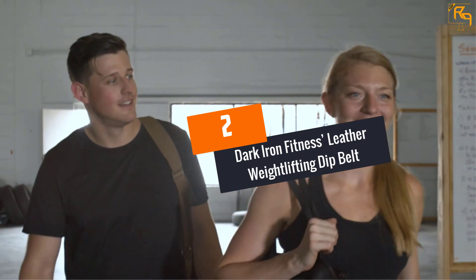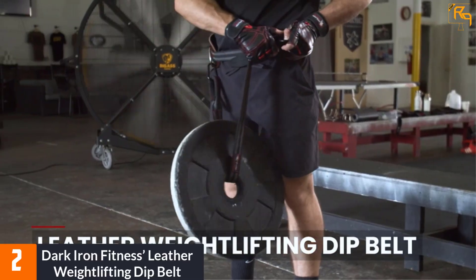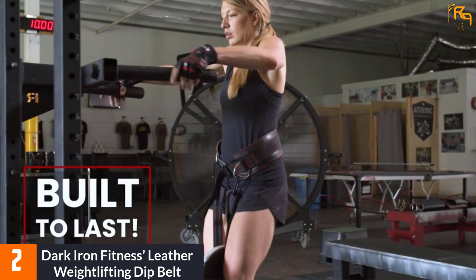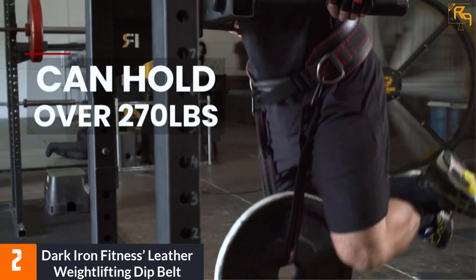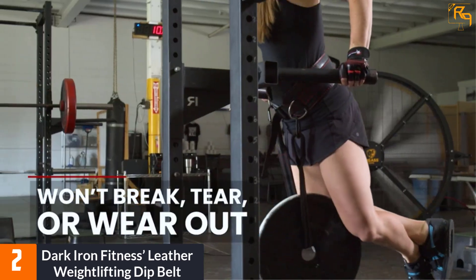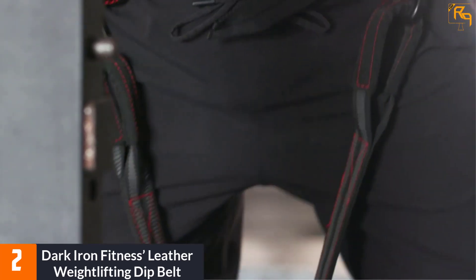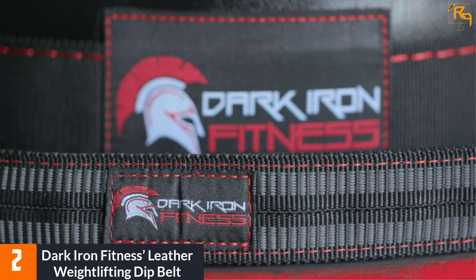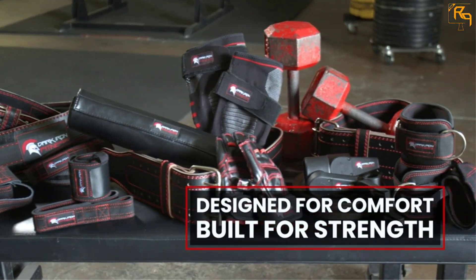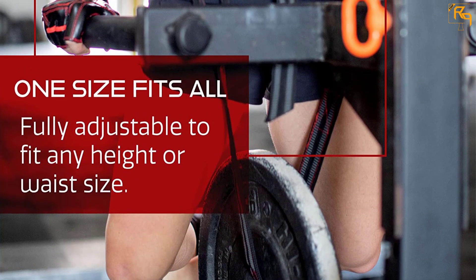At number two is the Dark Iron Fitness Leather Weightlifting Dip Belt, which is in strong contention for best weightlifting belt. It features a sturdy and durable 100% leather construction that feels built to last. An attached heavy-duty metal buckle and adjustment strap keep you securely strapped in while under load, providing the most secure of fits. The belt also has a built-in lightweight, pillow-like padding for comfort and warmth while wearing it all day.